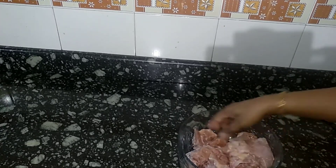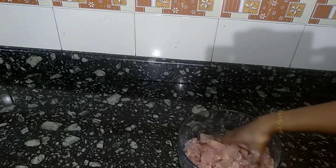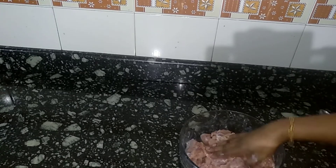Then mix the rest of the chicken for 15-20 minutes. Then put the paste in and mix the paste.